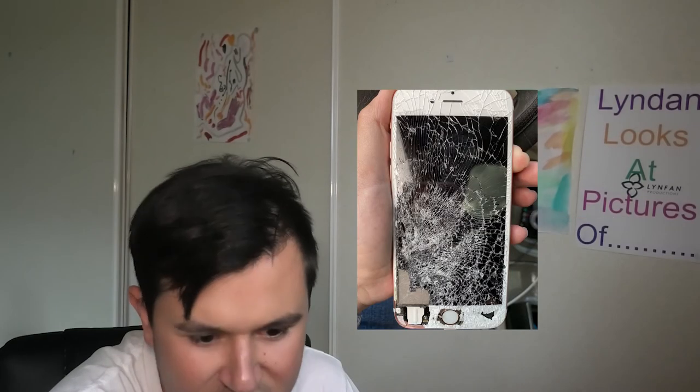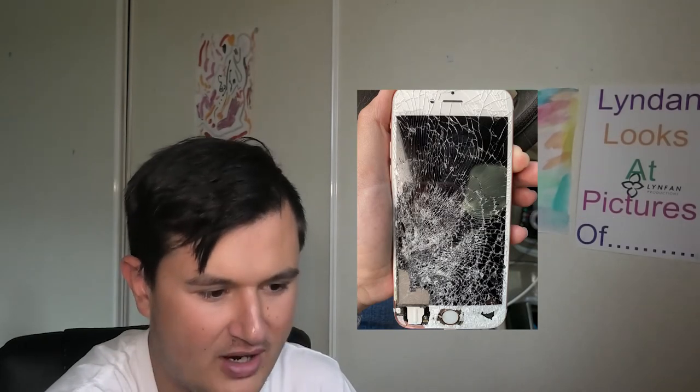Oh wow, that is just absolutely shattered. Once you put a pencil through it, you idiot, it's just going to make it worse. It's going to cost more to fix too. This seriously looks like a maze or something. Oh my gosh. How do you get your phone in that state?